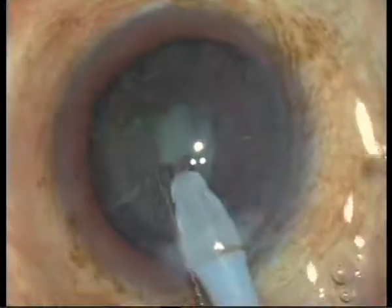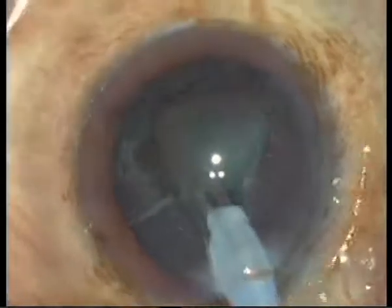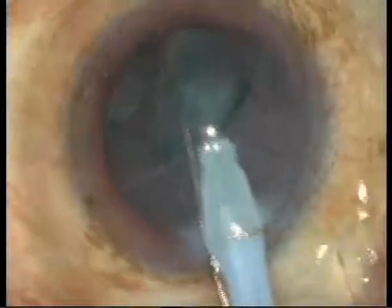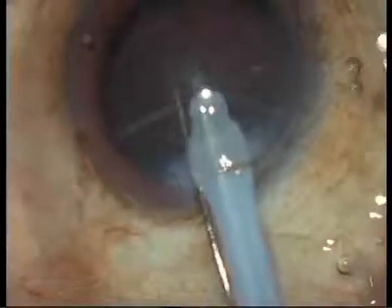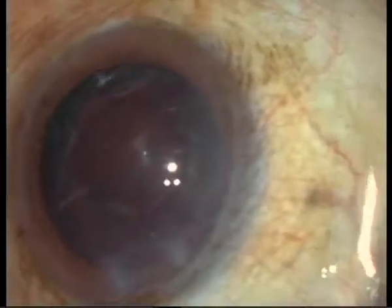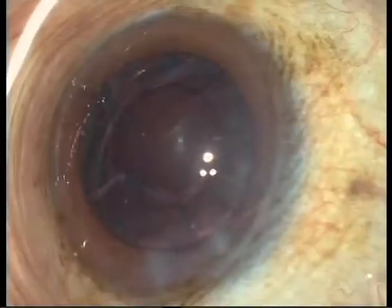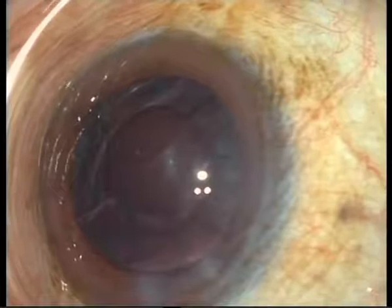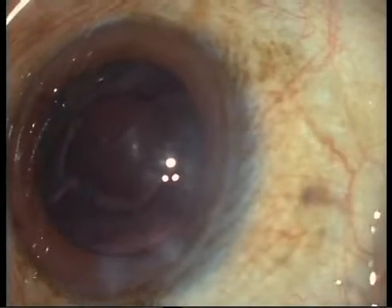I have to pay attention, because when you use another machine, you have to manage and see what the aspiration forces are. I think it is very important to have a sized and very well-centred anterior capsulorhexis, because this is important for the shrinkage and for the healing process of the capsular bag afterwards. Can you ask the patient to look again in the lights?